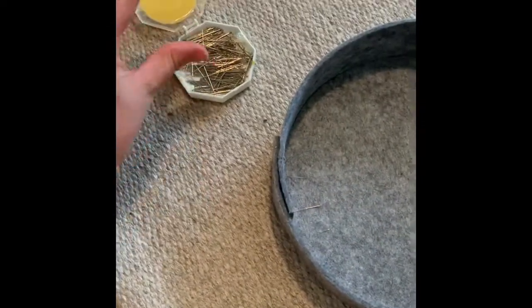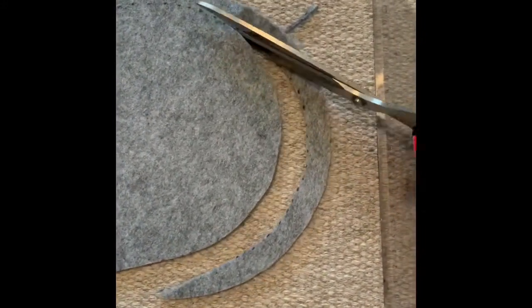I would not recommend a grey carpet because these needles are everywhere. I tried on the hat to see how it fit. It was a bit big so I marked a dot all around one centimeter in and then cut it out to get a slightly smaller shape.